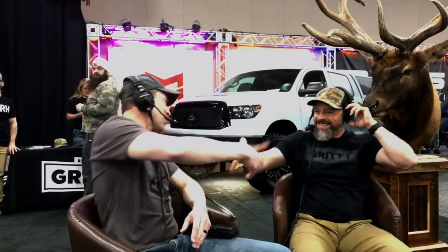So Bill, where can people find Iron Will Broadheads? Our website is ironwilloutfitters.com. Our Instagram is at ironwilloutfitters, and Facebook is ironwilloutfitters as well. All right, I'm excited for you. Let's stay in touch — stop by and we'll get you set up for next year. Folks, check it out. Give Iron Will a look. And as always, thanks for tuning in. Stay gritty.